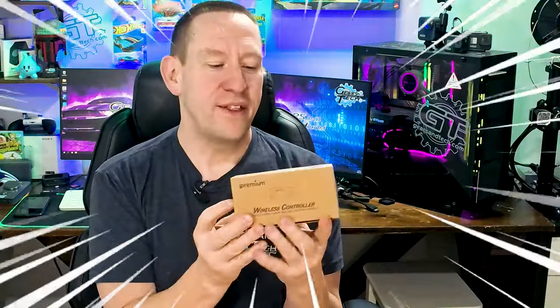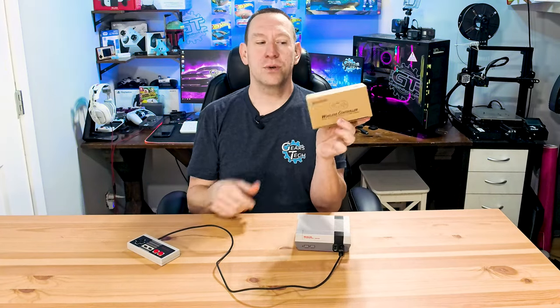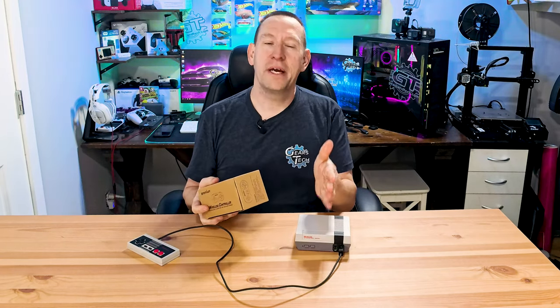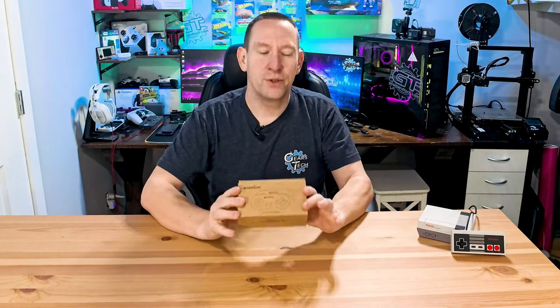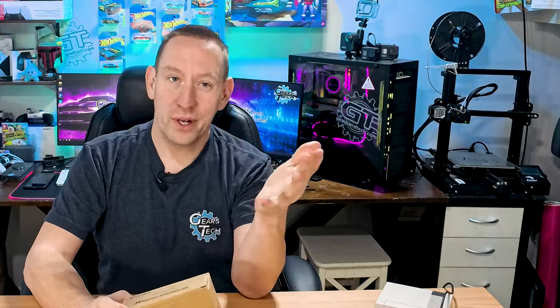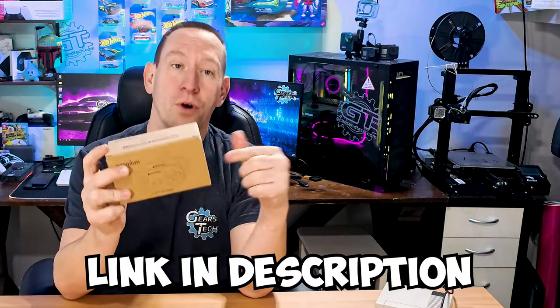That's really cool for the nostalgic effect but sometimes you just want simple wireless gaming, and that's where something like this comes in. These are premium wireless controllers and I want to see if they're any good. We're going to hook them up and try them on my NES Mini. This is not a sponsored video — I bought these with my own money on Amazon. If you find these valuable I'll put a link in the description, and using that link gives me a small commission which helps cover the cost of making videos like this.